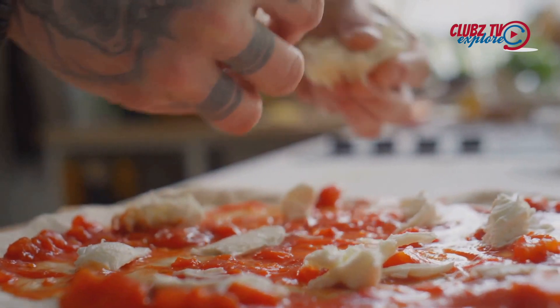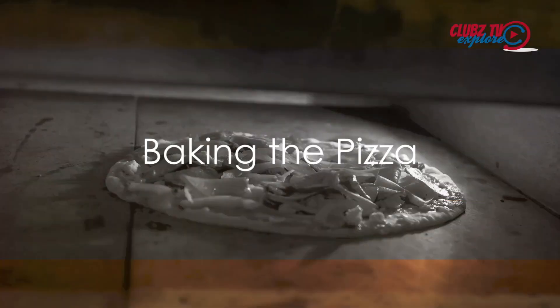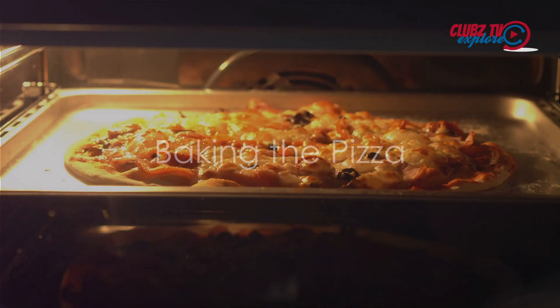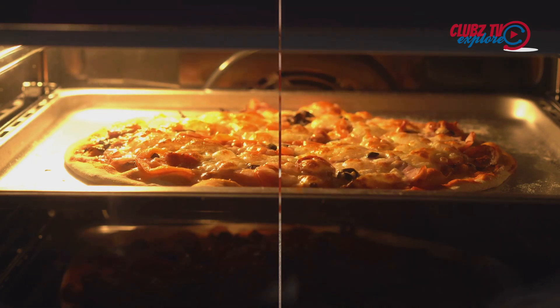Finally, sprinkle a generous amount of shredded mozzarella cheese over the top. Bake the pizza in the preheated oven for about 12 to 15 minutes, or until the crust is golden and the cheese is bubbling and slightly browned.